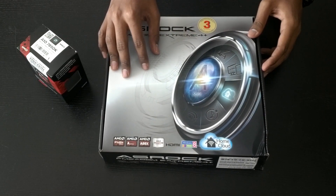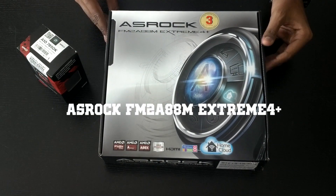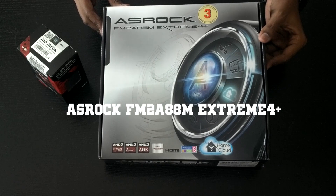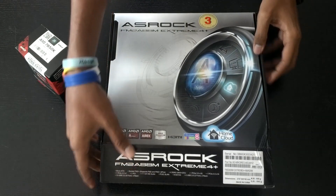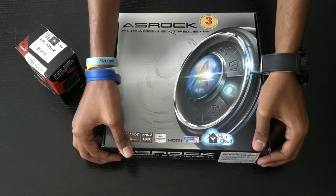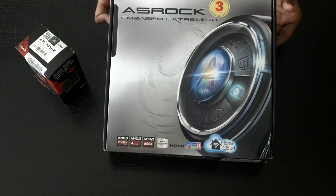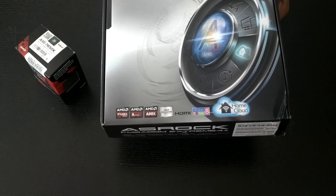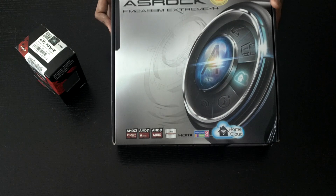Hello everyone, this is my video unboxing and review of the ASRock FM2 A88M Xtreme 4 Plus motherboard. If you've come across FM2 Plus motherboards from ASRock, you've probably noticed the Xtreme 6 Plus ATX motherboard, but this is the younger brother of the 6 Plus — the 4 Plus, which is a Micro ATX motherboard.